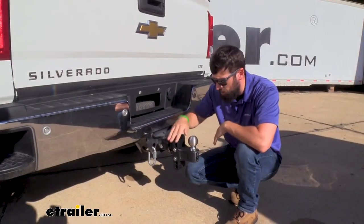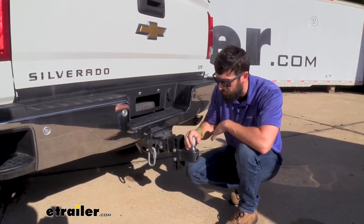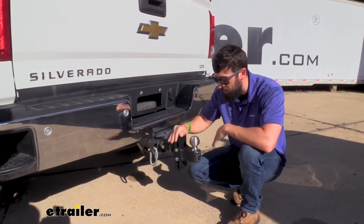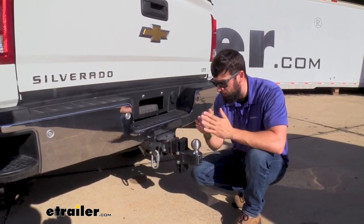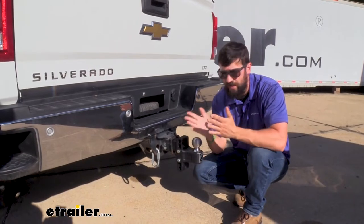This is an adjustable ball mount as well, so not only can we easily change the hitch ball size, we can also easily change the rise and drop. It's going to be very easy for those who have multiple trailers — we can just simply adjust one of the two things, hook up, and take off.